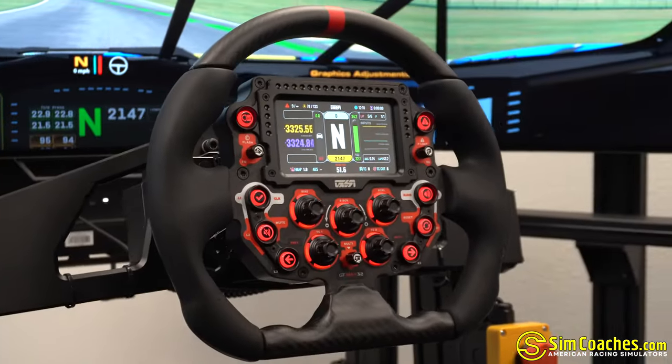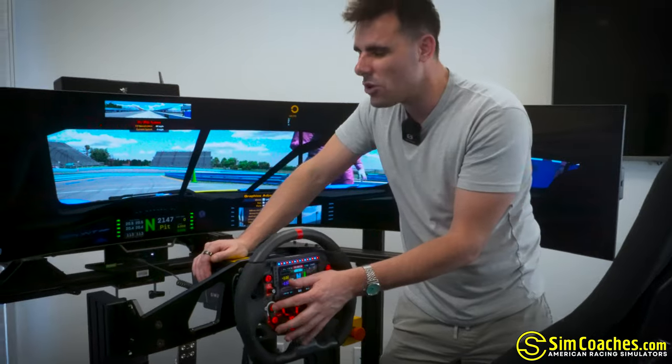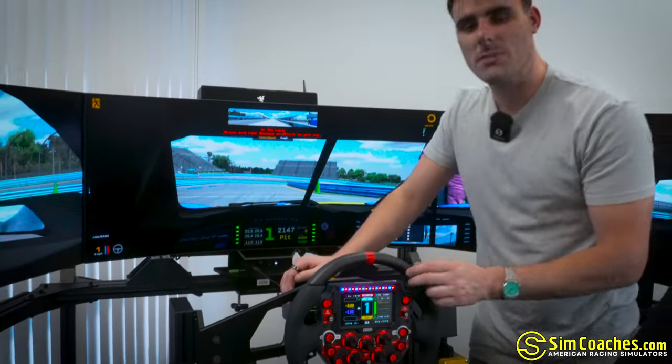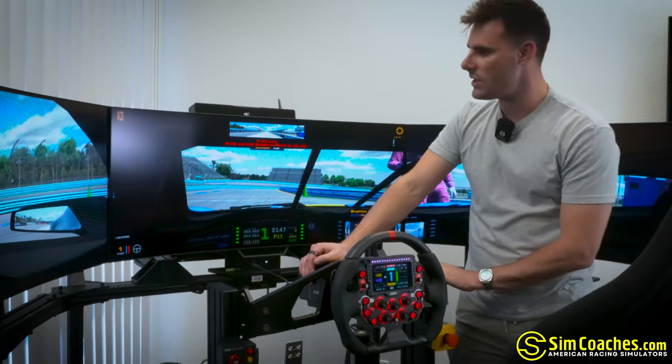We use Gomez Sim Industries for the steering wheel — great quality. The button clicks feel so unbelievably nice. They feel great, they sound great. The clicks, the paddle shifters, the way that everything feels and sounds from this steering wheel is incredibly high quality. I feel comfortable having GSI on our simulators.